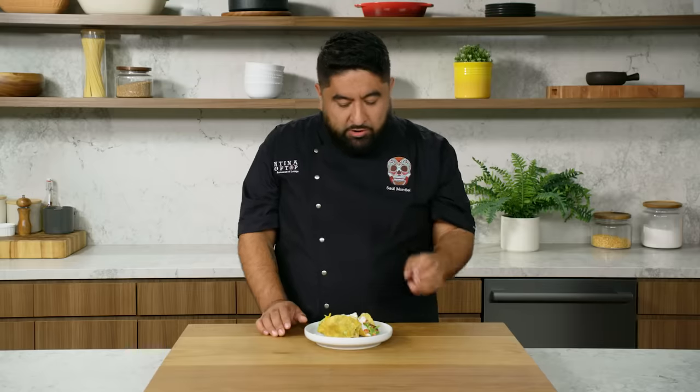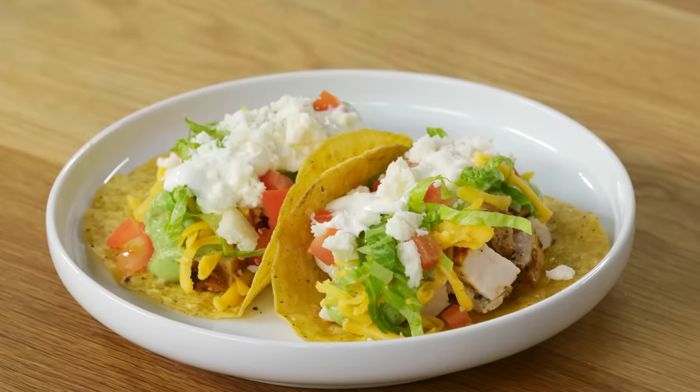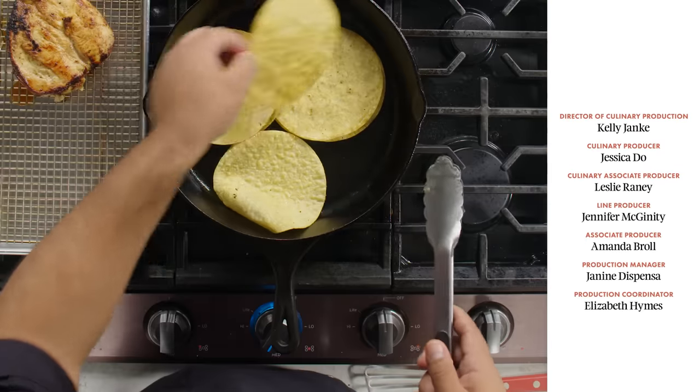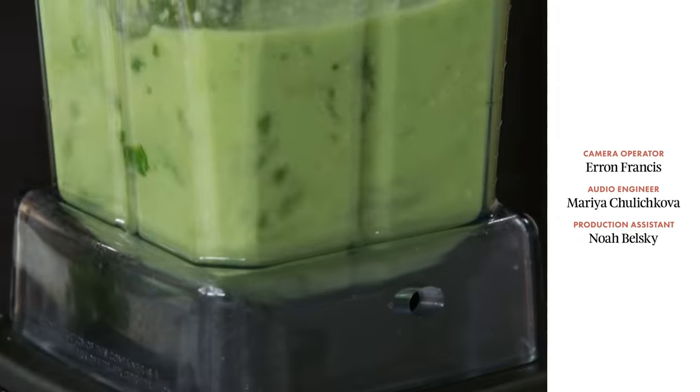The chicken is still moist and everything is just perfect. This taco is very simple to do. Even though I made a chicken taco, I want you to use the tips I just gave you about the tortilla, about the protein, about the salsa to make any taco that you want. Three things: tortilla, filling, and sauce.